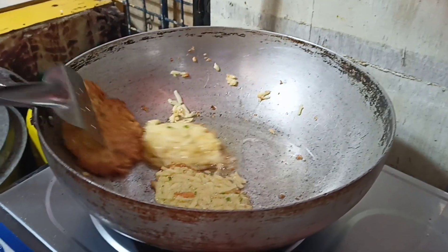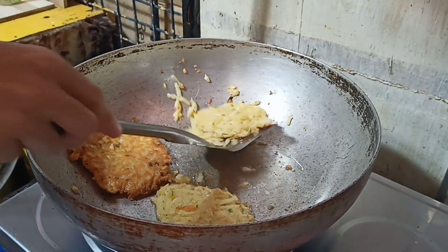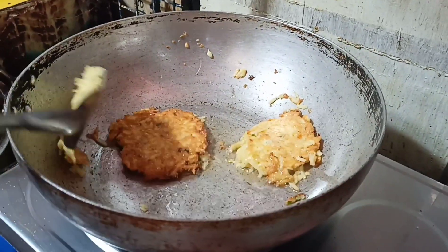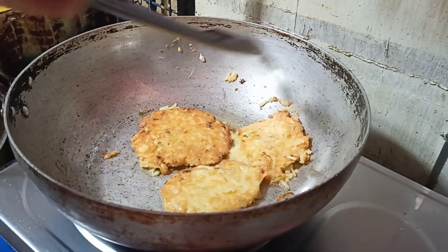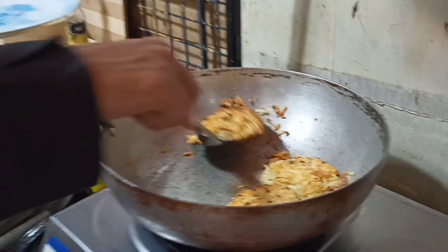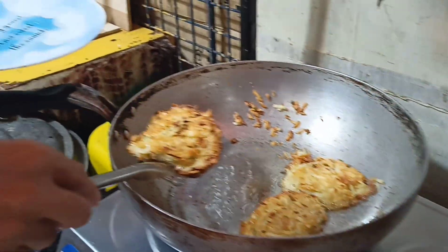After a minute, flip it. And ready to serve and ready to eat.